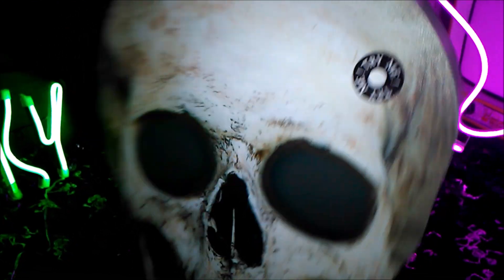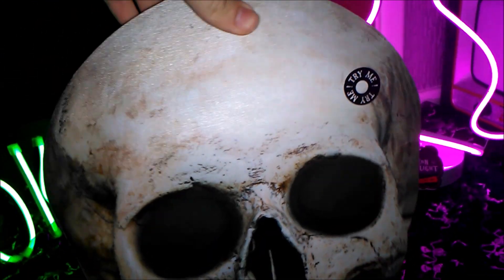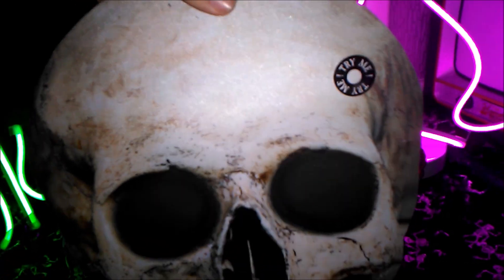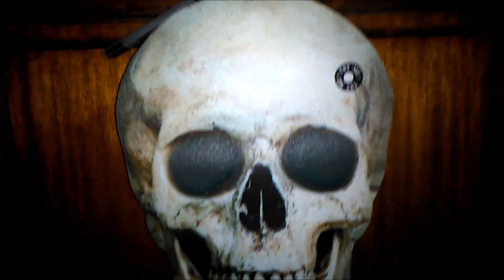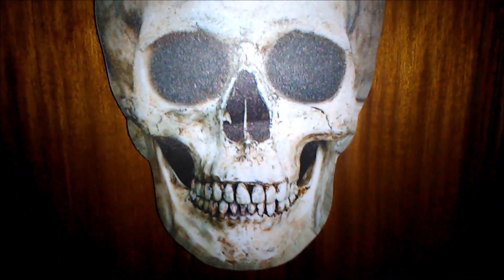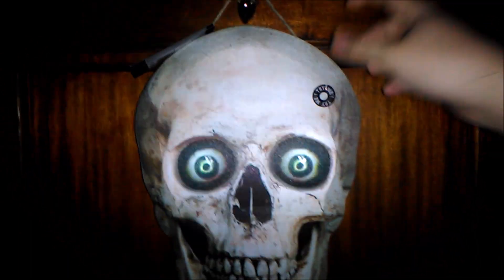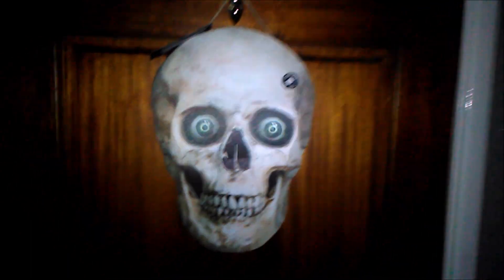I'm going to put this up on my door right now and show you how it looks in action. Here it is up on my door. I'm pretty sure it has about four or five phrases, so without any further ado let me demonstrate this for you.